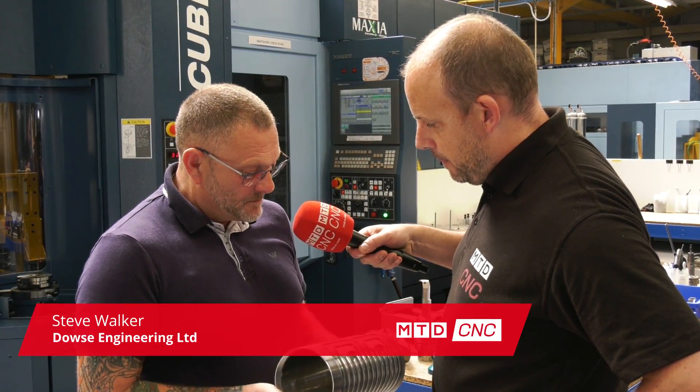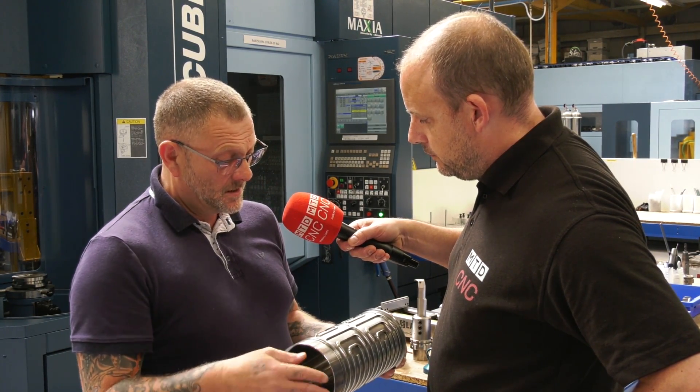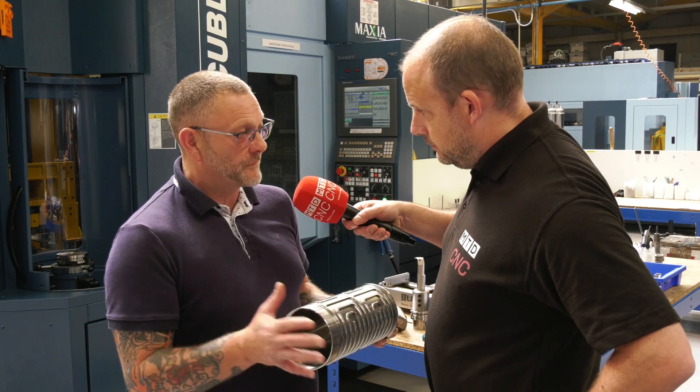This is actually an electric motor housing — there's a stator part that comes in here, and this is pretty much going to be the future of aviation: little electric motors rather than fuel.